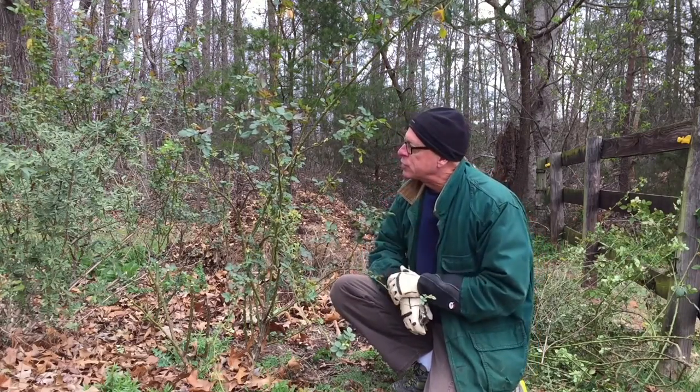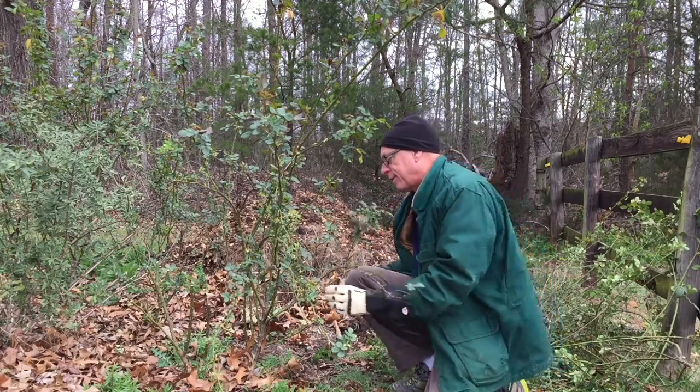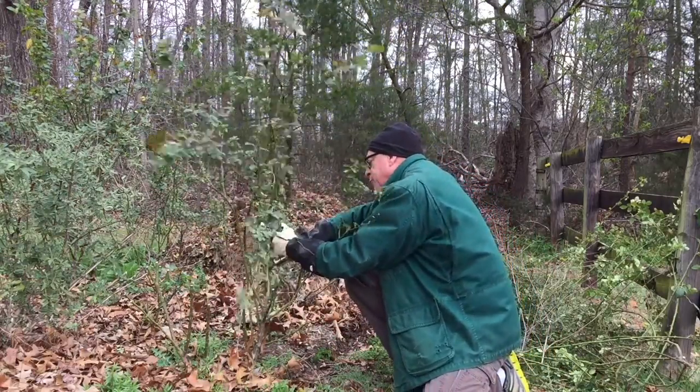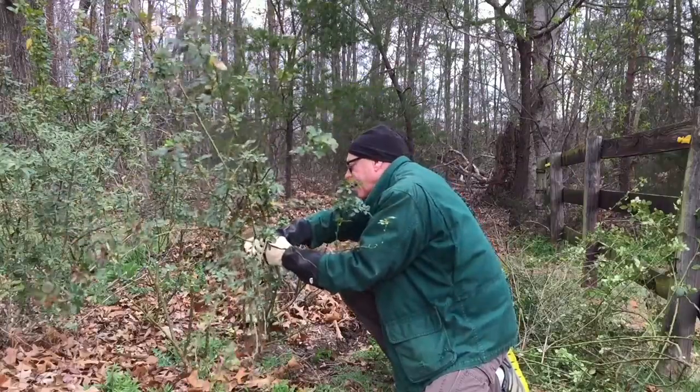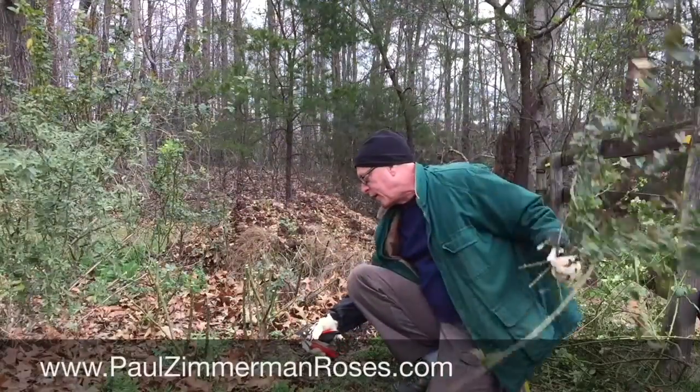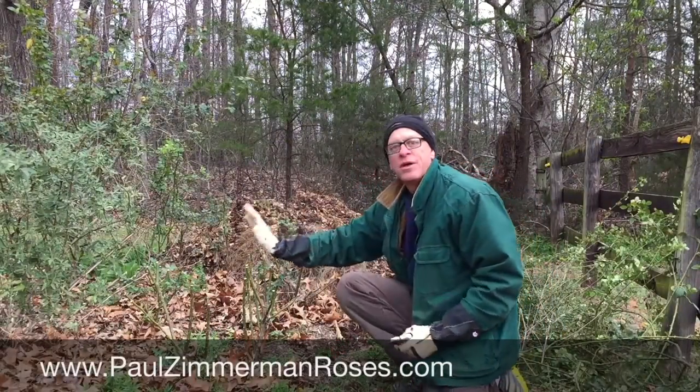So the answer is you want to cut it back. I'm going to move this rose. It's about seven feet high. I'm going to take it back to anywhere from 12 to 20 inches. That's going to make it a lot easier to move. I'll sacrifice about a year's worth of growth, but that's okay, because this way I know the rose will live when I move it.